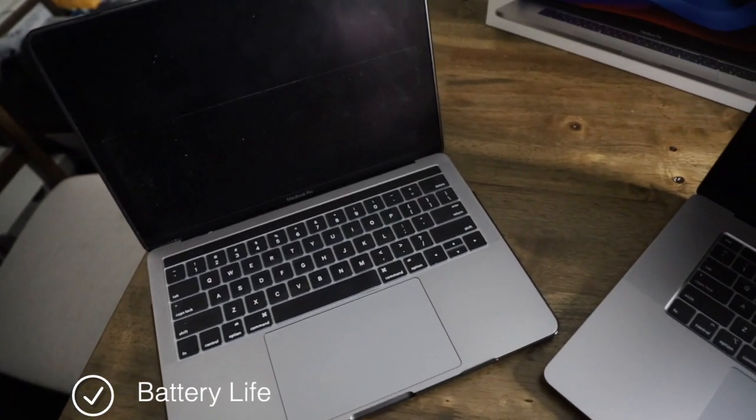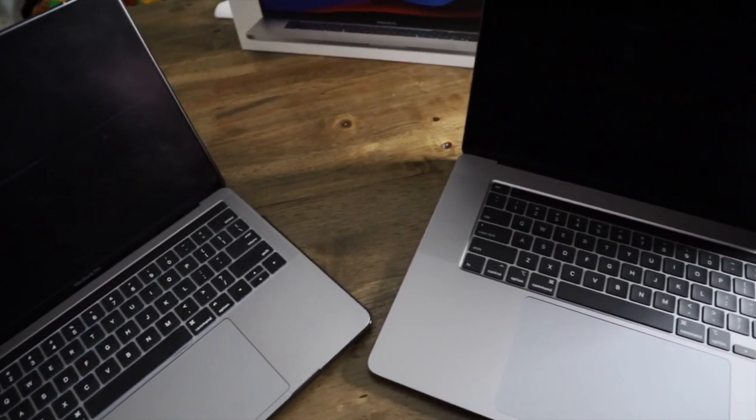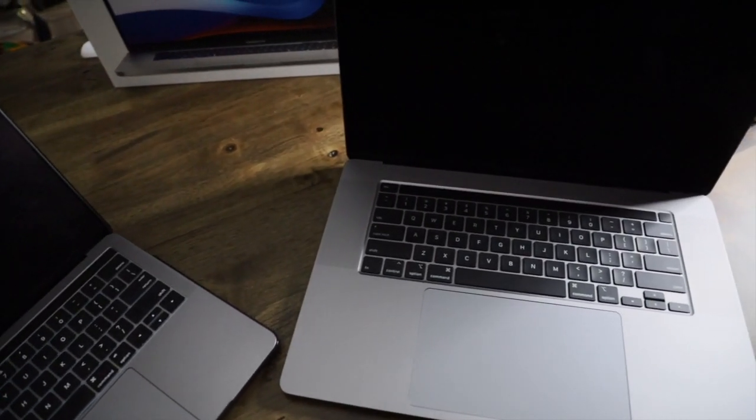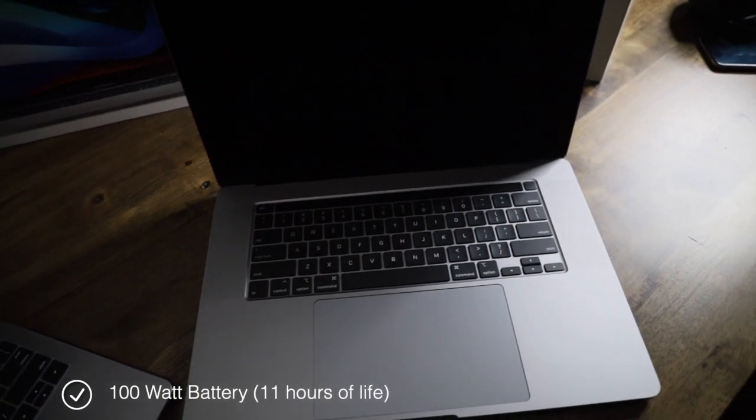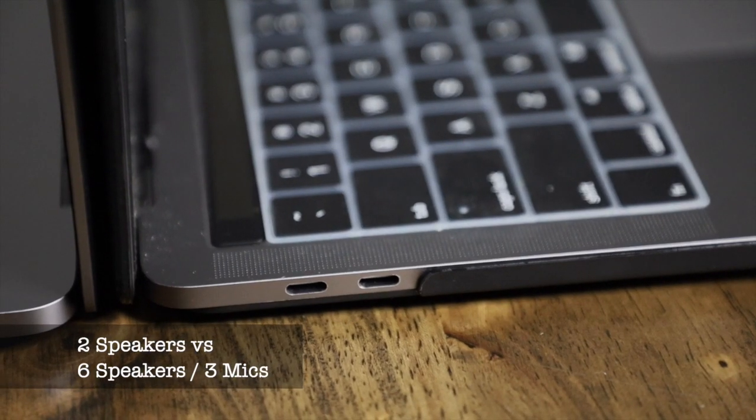Let's talk about the battery. Apple took advantage of the extra space by creating a bigger battery — it comes with a 100-watt battery, which is barely legal to take on an airplane. You get more battery time and it'll be great for performance.